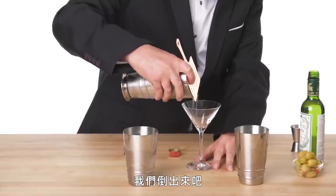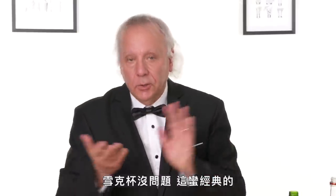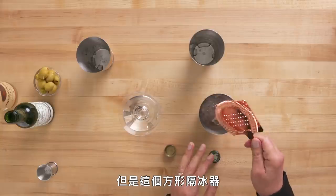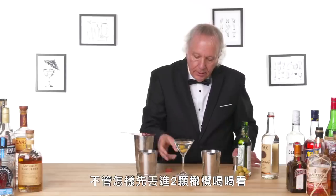Cup out, strainer in, and let's pour. The shaker's no problem — it's pretty classic, two cups. There's not a lot of complaints about that, but this square strainer seemed to want to dribble a little bit to the side. In either case, two olives. Oh yeah, that's much better than stirred.